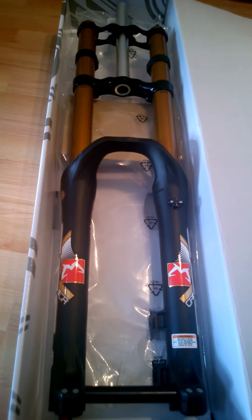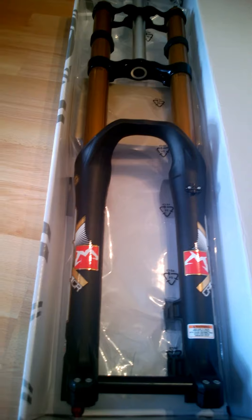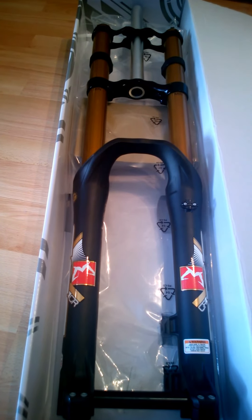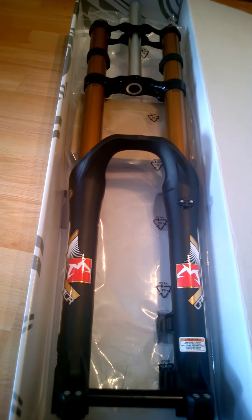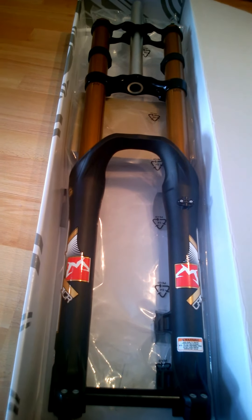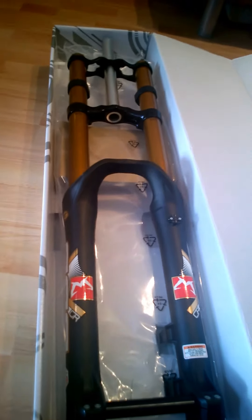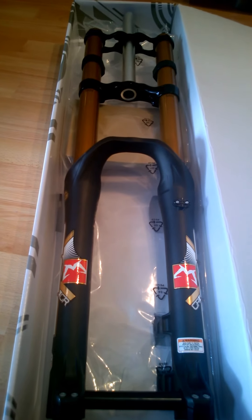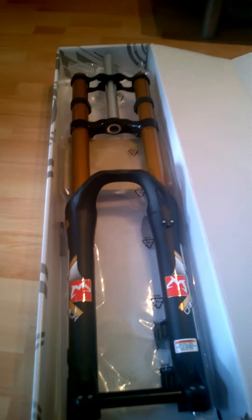It's a mid-range fork. The CR designation stands for compression and rebound — the two main adjustments on this fork. Its bigger brother from the same year, the RC3, has some other adjustments: high-speed and low-speed compression. This has a pretty standard set of settings — three main ones. The compression and the rebound adjuster at the bottom gives you a few clicks to control the speed of rebound. It's a steel spring fork with a single preload on the top — on the rider's left, that's the gray dial. Coming over to the right, you have the compression stack.